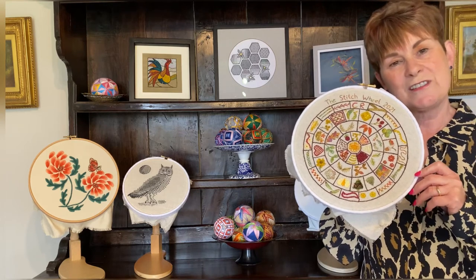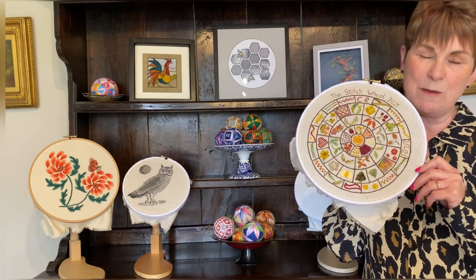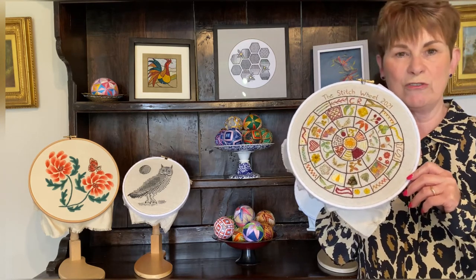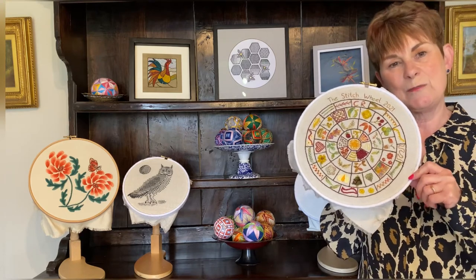If you like what you see, you may want to take a look at my embroidery kits which can be purchased from my website. Each comes with a step-by-step YouTube tutorial and you can view Taster Clips on the channel.